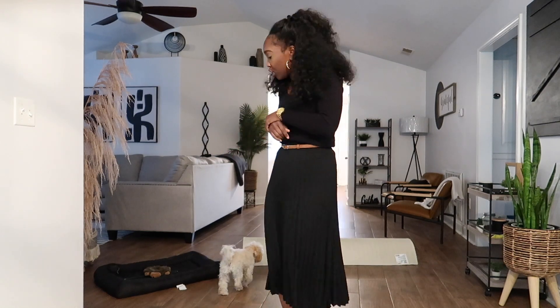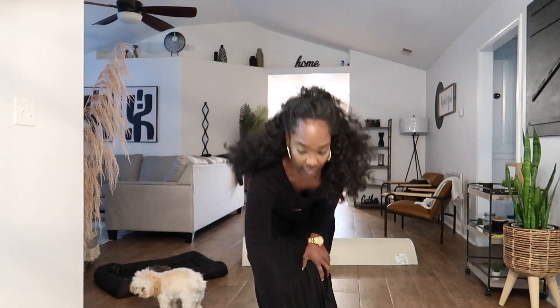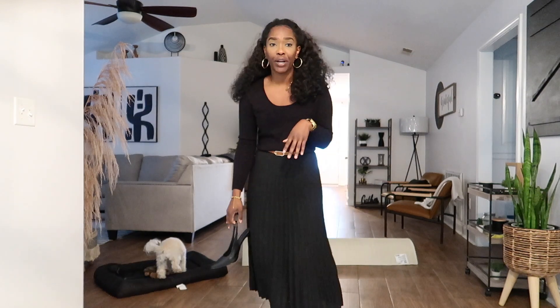Hey y'all, good morning! I need to finish up my I-9 today. Let me show y'all what I got on — I was gonna give this sweater away to Goodwill, I put it in my Goodwill bag, but I decided to keep it and I'm glad I did. This sweater is Old Navy, this skirt is Shein, and I'm gonna do my slingback heels — these are from Fashion Nova. That's what I'm wearing today, but my camera battery is down so I'll talk to you guys later.